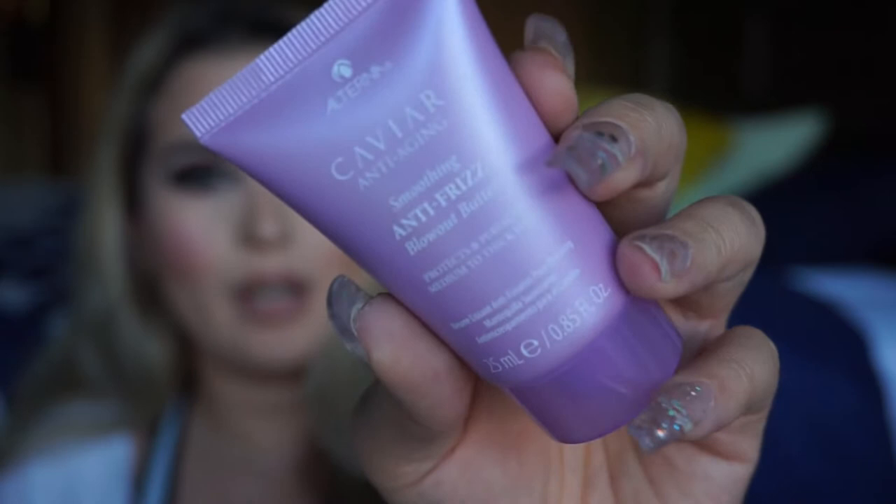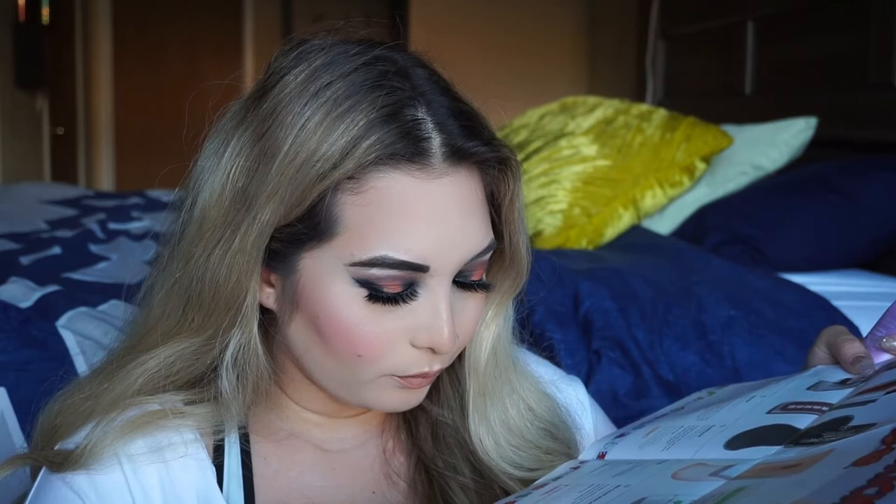Next thing in my bag is this Caviar Anti-Aging Smoothing Anti-Frizz Blowout Butter. It protects and perfects medium to thick hair, which is perfect for me because I do have really frizzy hair. You warm a quarter-size amount with your hands to watch it transform from cream to oil and apply throughout damp strands before styling. I've been really into hair care lately because my hair is very blonde and I pay a lot to get it done, so I want to use good products. I've heard a lot of good things about Caviar but have never tried it myself.